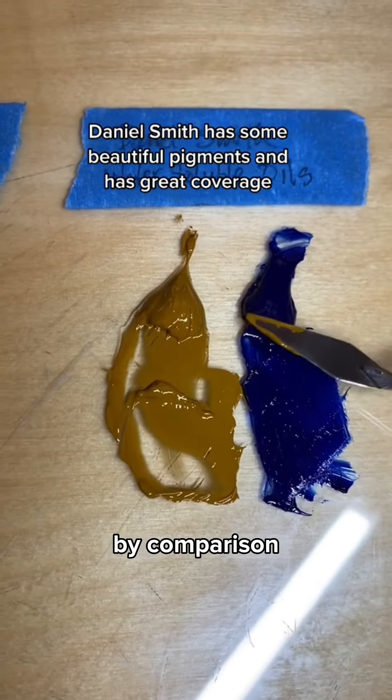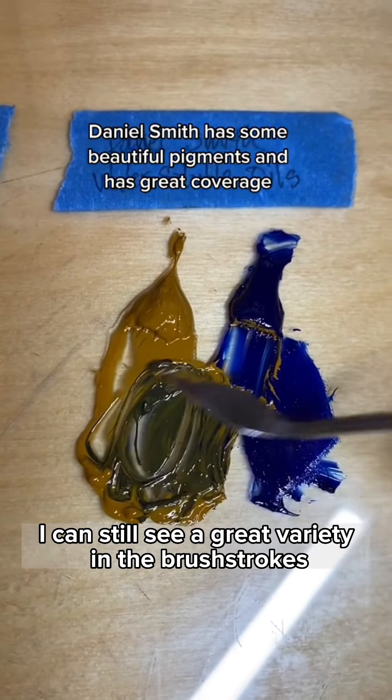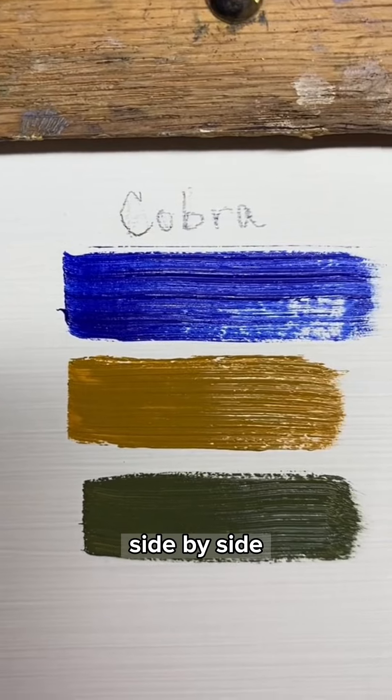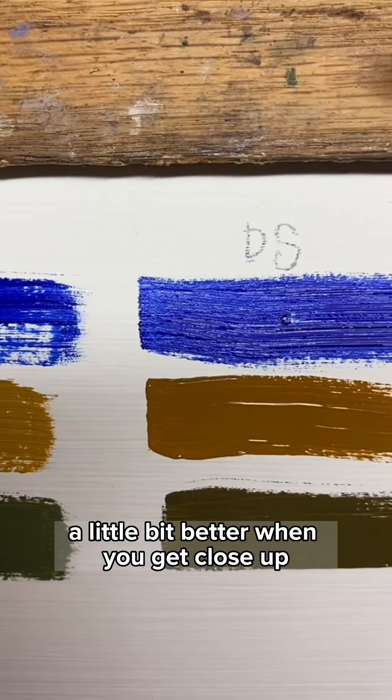The Daniel Smith, by comparison, is very wet. Interestingly, however, I can still see a great variety in the brush strokes when I put it on the canvas. Here they all are side by side — you can see the differences in brush strokes a little bit better when you get close up.